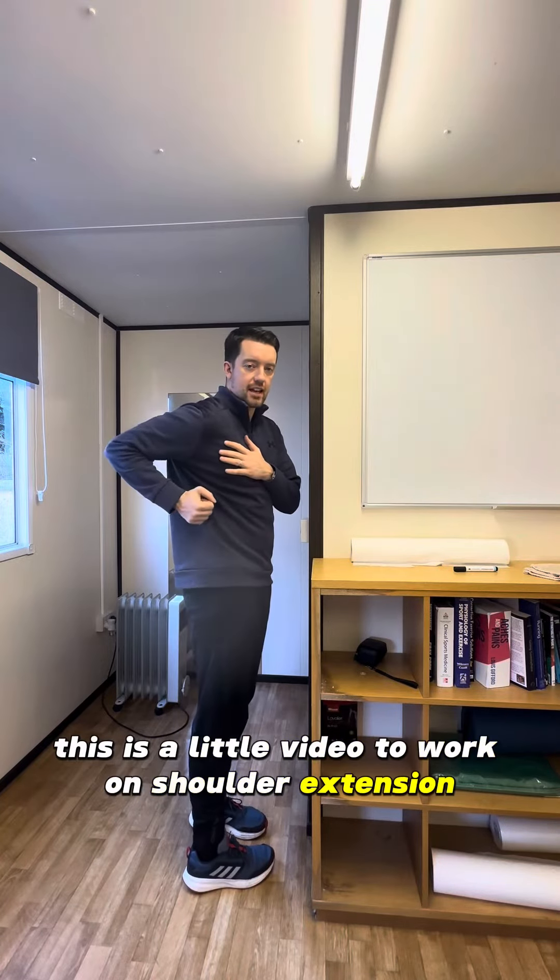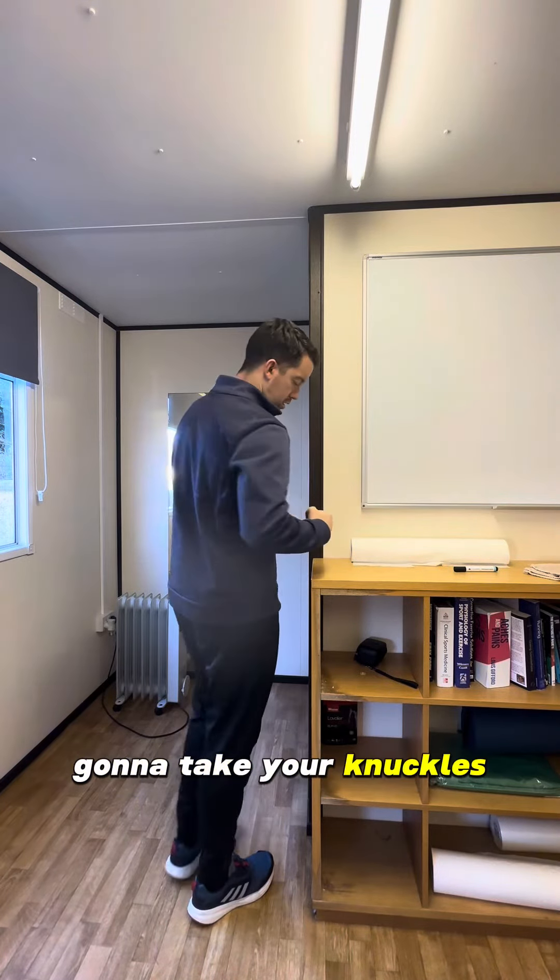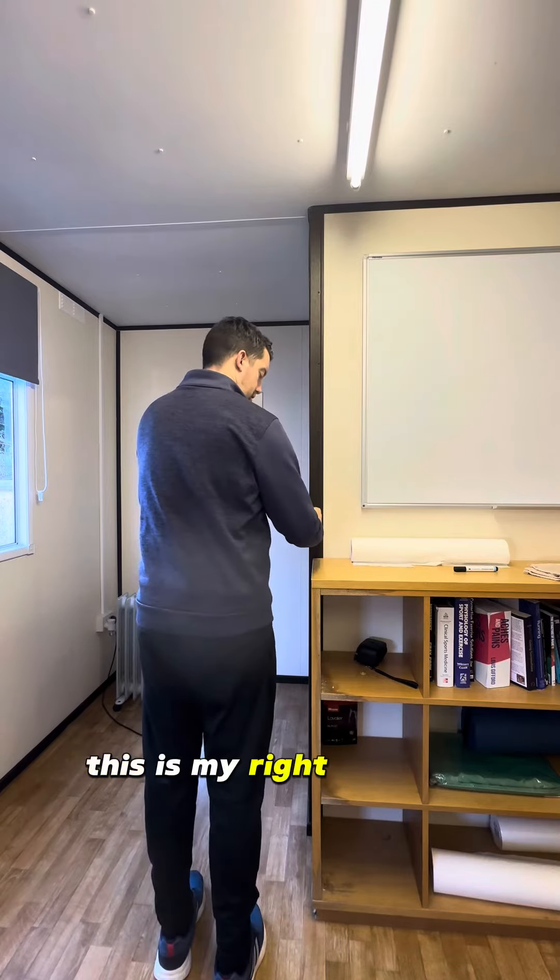This is a little video to work on shoulder extension. I'm gonna take your knuckles, place them against the wall. This is my right shoulder.